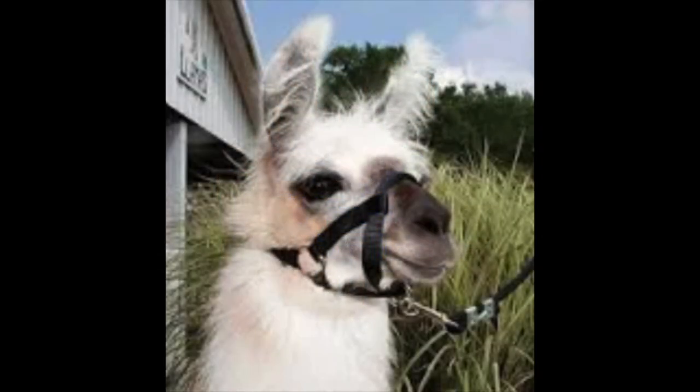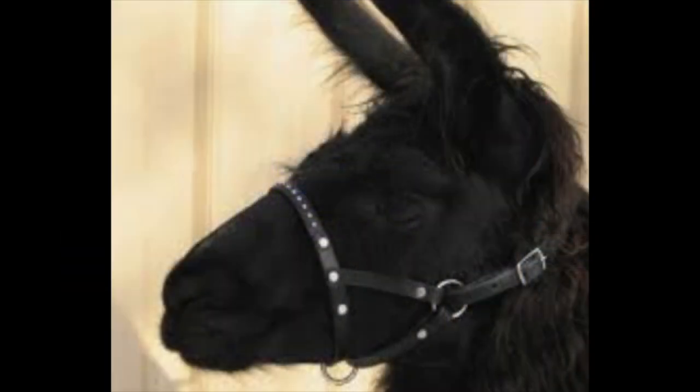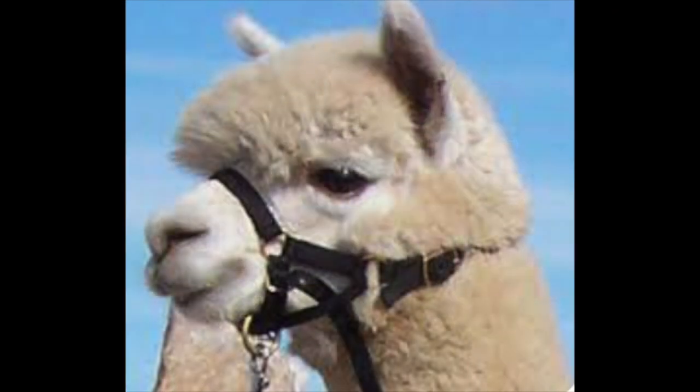Now we're looking at llama halters. These are too far forward — it looks like they're not on the jaw in the back, and the proportions are just not correct for the head. This one is very tight on the nose and looks like it's off the jawbone. This one is on the jawbone but it's so far forward on the nose and so tight that the animal would have a very difficult time chewing. This one is too far forward on both the jawbone and the nose band — it just doesn't fit. Now this is interesting because this one is one of my halters — a Zephyr halter — but the person has chosen a size that's too big and has adjusted it with a whole bunch of excess material hanging off it. It's too big.